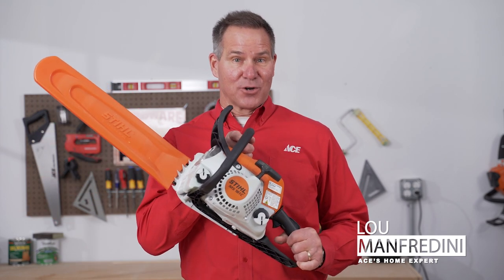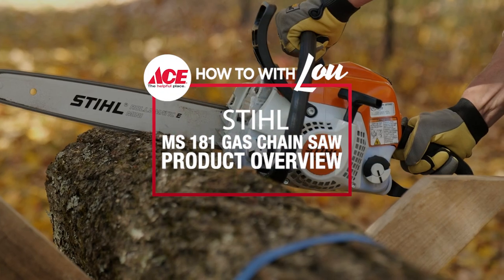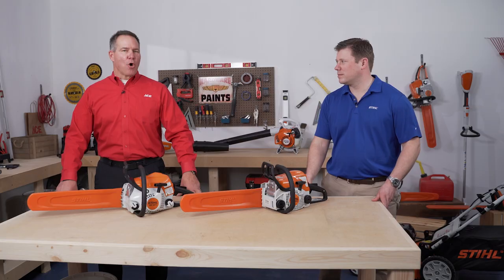Lou Manfredini, Ace Home Expert. Are you looking for a chainsaw that's easy to start and loaded with features? Then this is the Steele Chainsaw for you. Lou Manfredini, Ace Home Expert, and I'm here with Dan from Steele.